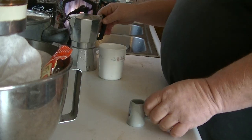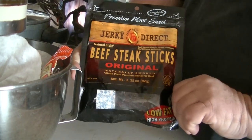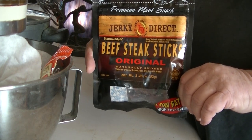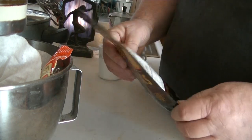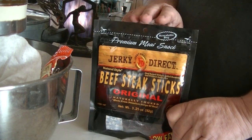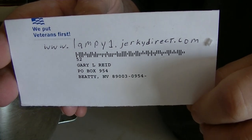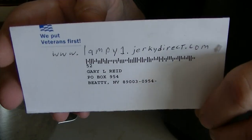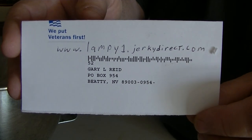Now for my shameless TV commercial: I sell jerky online — premium jerky — from jerkydirect.com. They sell beefsteak sticks, turkey jerky, every kind of thing, some fruit sticks. This is naturally smoked with no preservatives, made in America, out of a place in Idaho. If you want to buy jerky from me and help a fella out, go to www.lampy1.jerkydirect.com. Thank you very much for your help and support and for taking the time to watch my video.